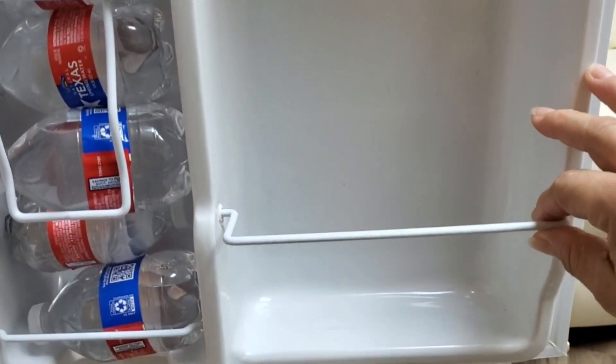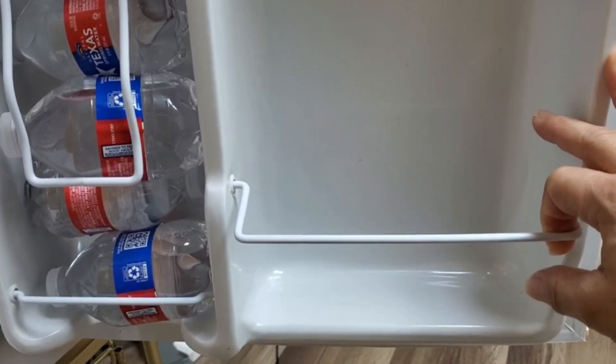Both of them are fantastic for either a dorm or an office. You just need to decide if you want a single door or the two-door style.